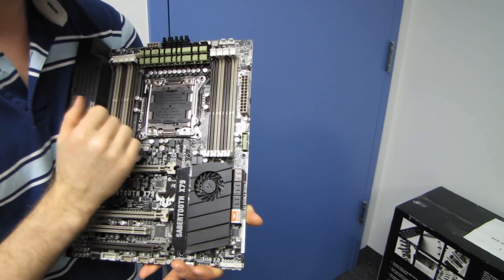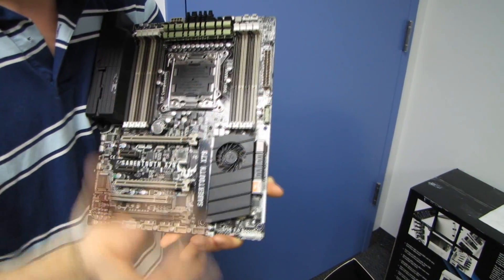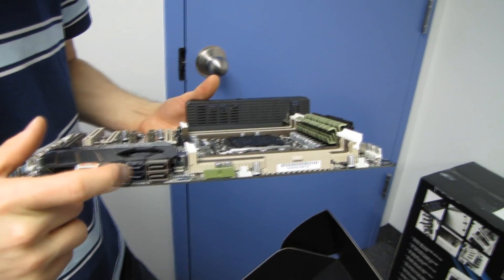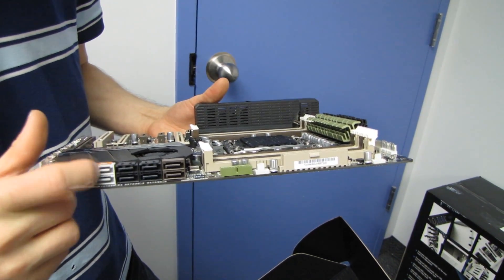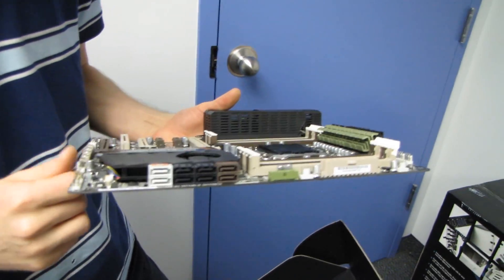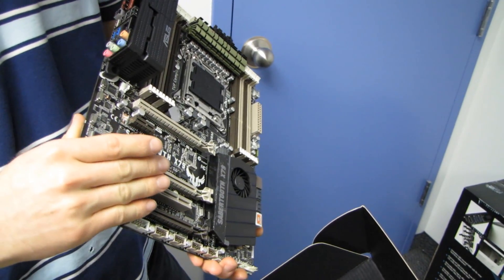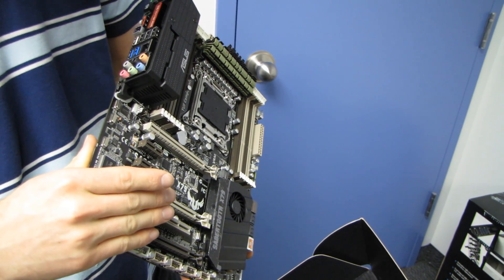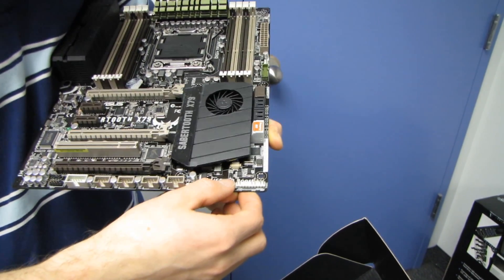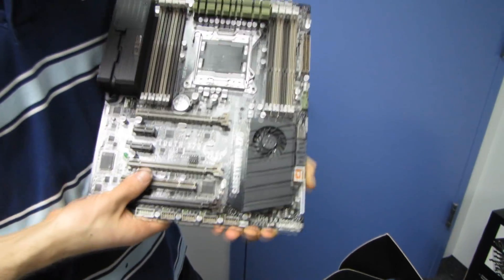There's a MemOK button which allows you to boot with pretty much any memory off the hop as long as it's functional. The 24-pin connector is in its ideal location, as is the front USB 3 header. We've got all the Intel SATA ports — SATA 3 6-gigabit-per-second ports — plus four SATA 2 3-gigabit-per-second ports, as well as two SATA 3 6-gigabit-per-second ports running off a third-party Marvell controller that support SSD caching. There's the front panel ports, clear CMOS, four front USB 2 headers, front panel audio, and the PCI Express slot layout.